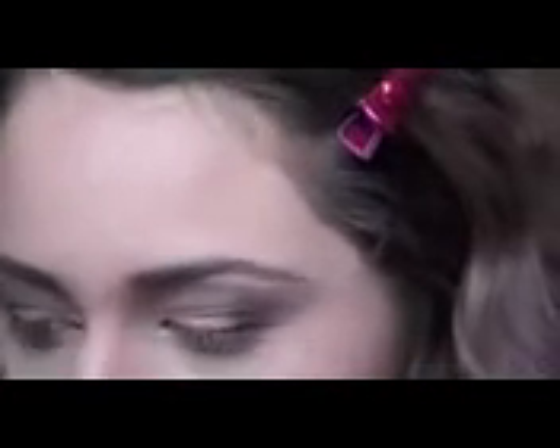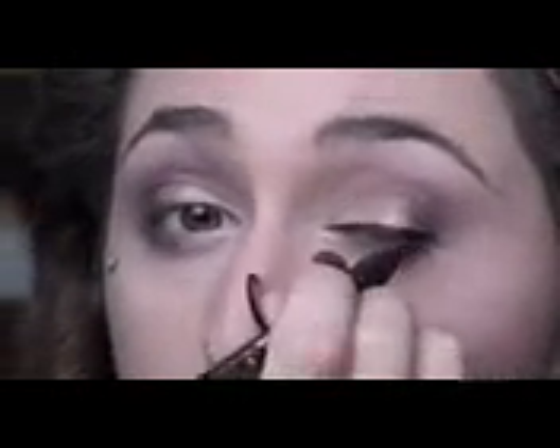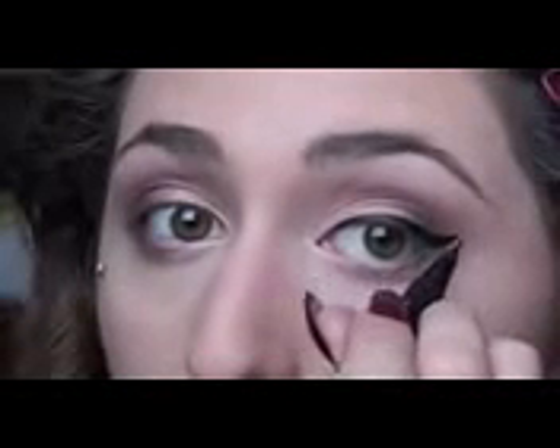Our eyeshadow is pretty much done. We are just going to finish off with a little bit of black eyeliner — I used the Kat Von D eyeliner in Trooper, which is a felt-tip eyeliner. I didn't really like it when I first got it, but ever since I've been playing around with it, it's been pretty good — pretty easy to just throw on, and once you get used to it, it's pretty foolproof. Do your eyeliner however you'd like. If you're not a fan of thick eyeliner, do it as thin as you want.